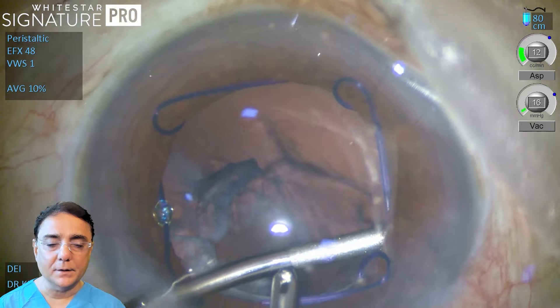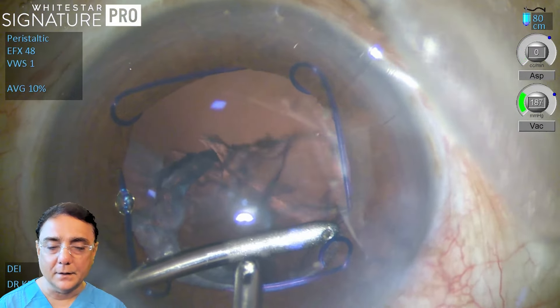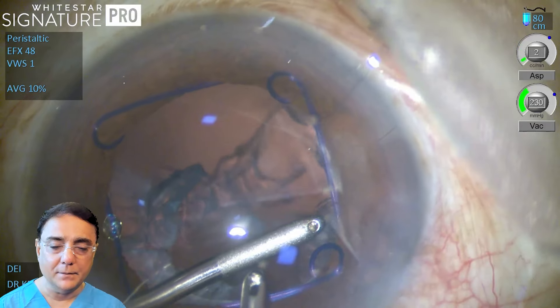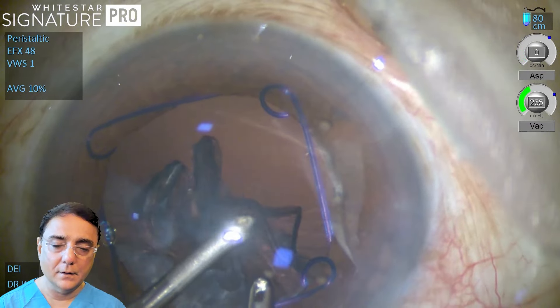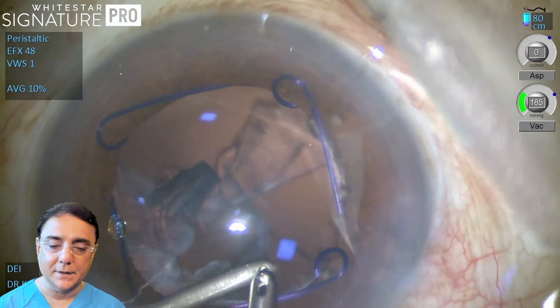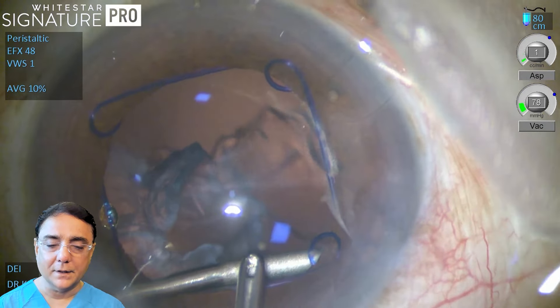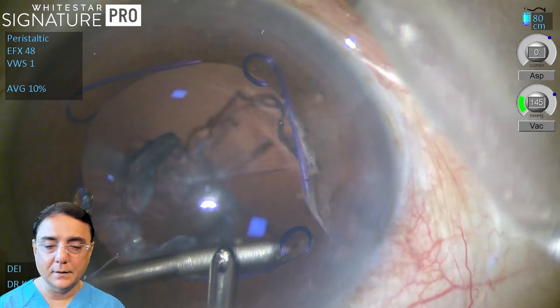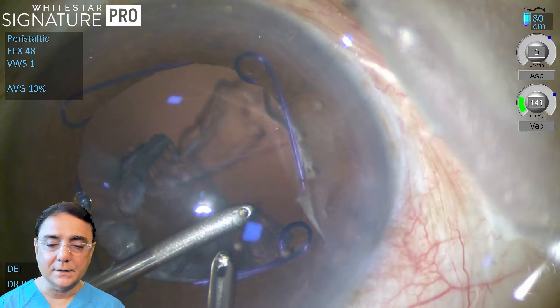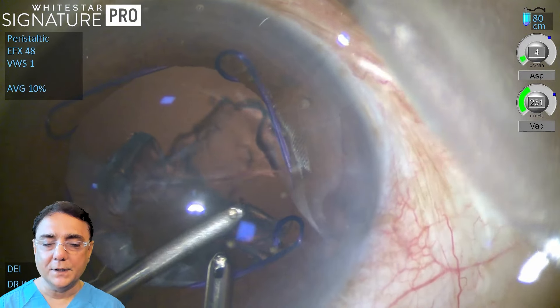Once the inferior cortex is done, the rest of the cortical matter is again approached. Always remember to increase the vacuum — press the foot pedal further — once the aspirating port is entirely in your view, and that will make the procedure safe. This is the sub-incisional cortex being aspirated. Once that is done, the rest of the cortex — again a change of hands.